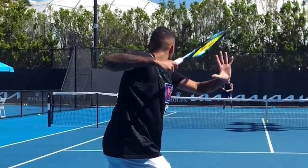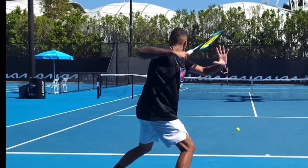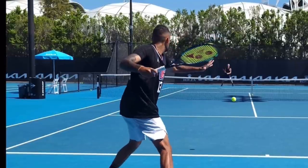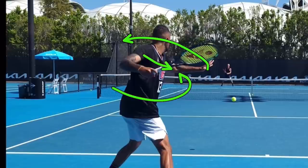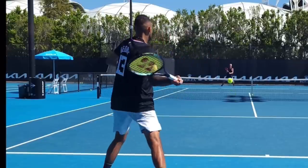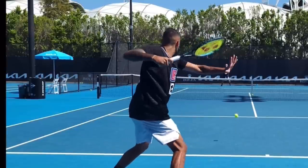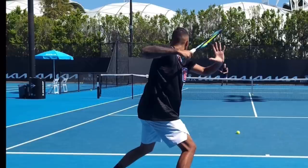When he takes it back, we can see this elbow — you could almost think of it like the serve. We can see how he's pushing that elbow back; this is that extreme coil to be able to uncoil. He's already let go with his non-hitting hand, and his non-hitting hand is starting to move, which allows him to start uncoiling his body into the shot. As he does that, his arm is beginning to extend. When he takes the racket back, he has a very bent elbow.